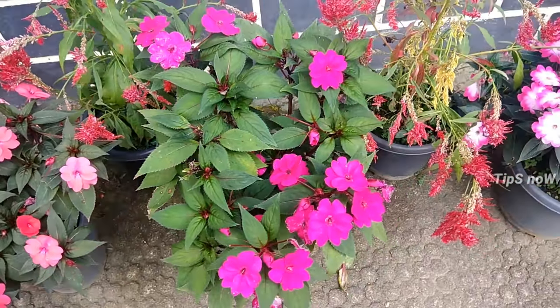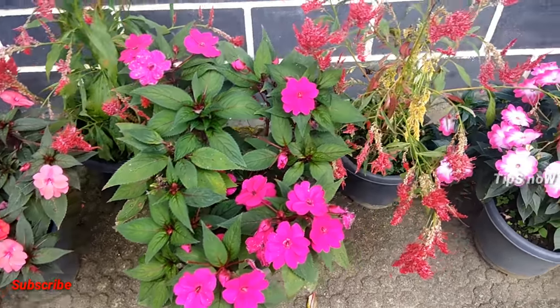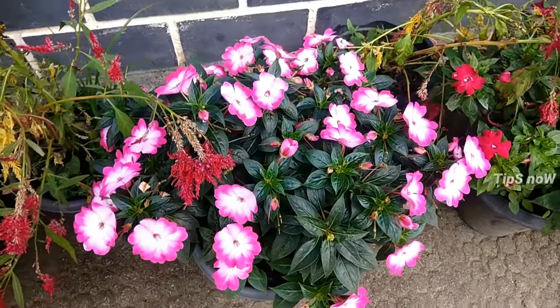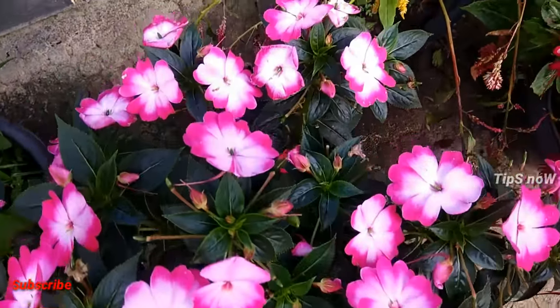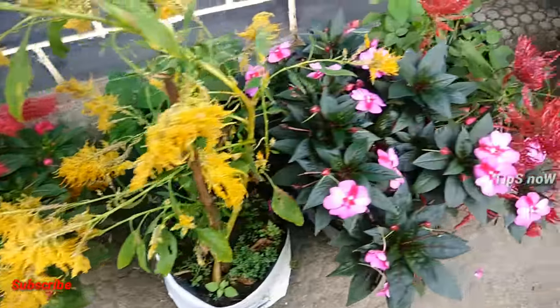1 teaspoon of our ingredient. We will mix it in a little bit. It is available and you can use it.